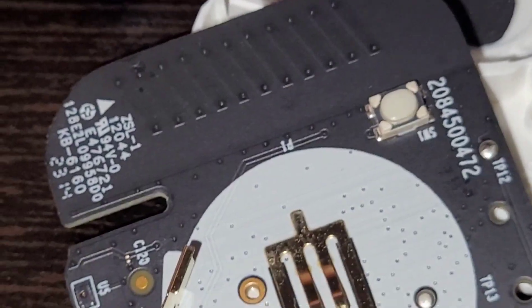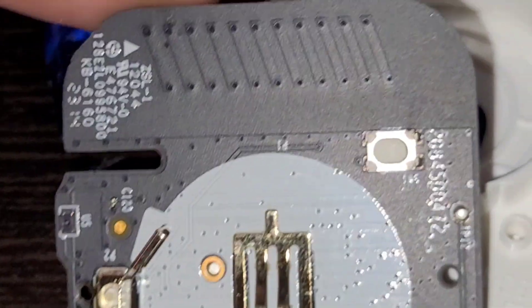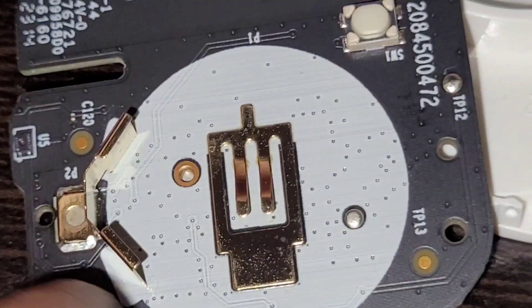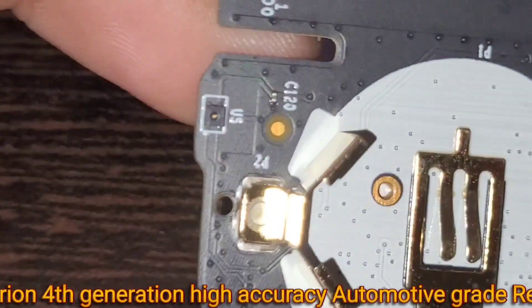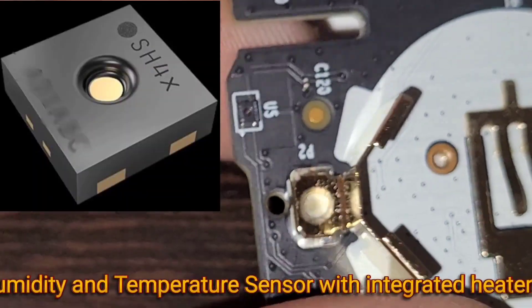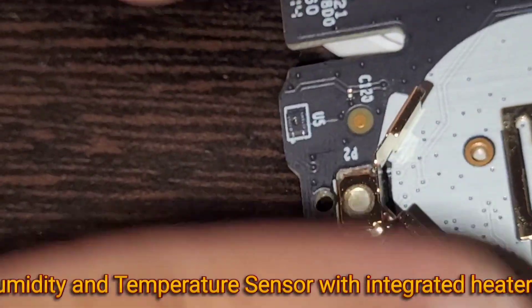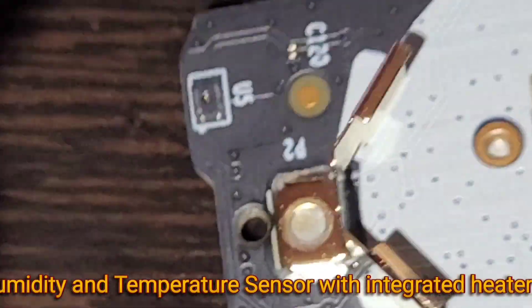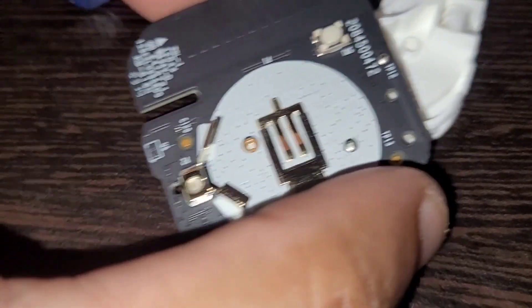You can see here the US and Europe region markings. There's also a reset switch, a battery holder, and the main component — the humidity and temperature sensor. This is actually an automotive-grade humidity and temperature sensor.